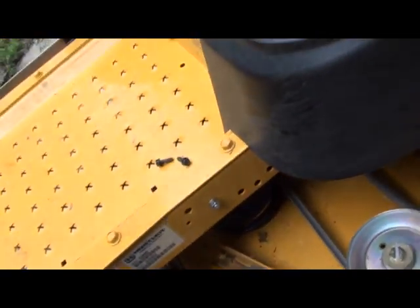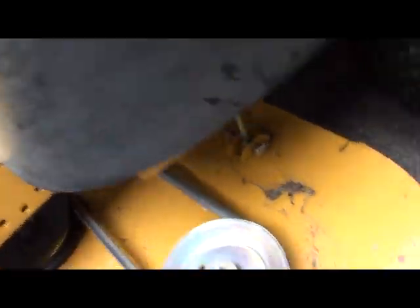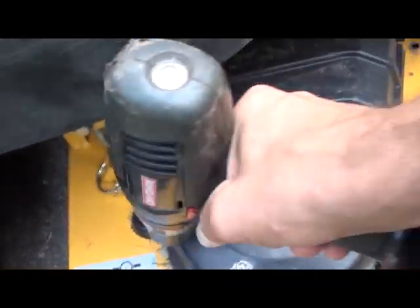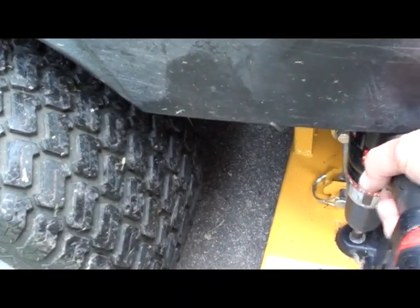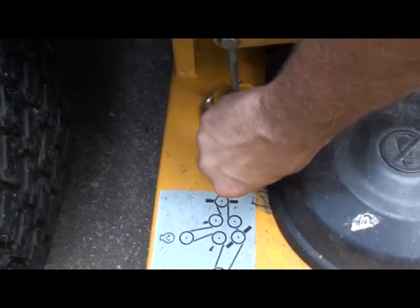Now, I've already got the new belt on there because the previous video I made didn't come out so well, so I am taking a few minutes here to show you how easy it is to fix and do this — because it doesn't take very long to replace these belts at all.